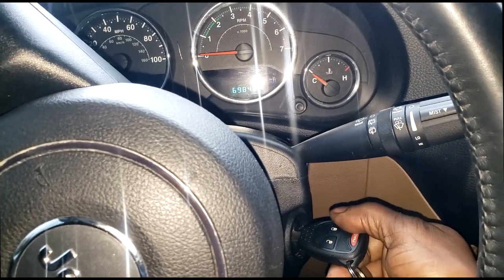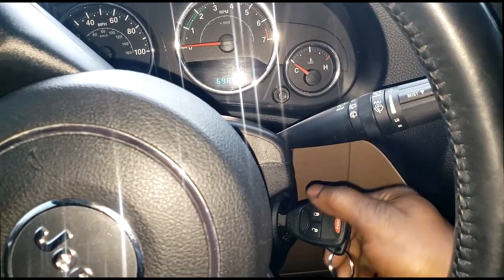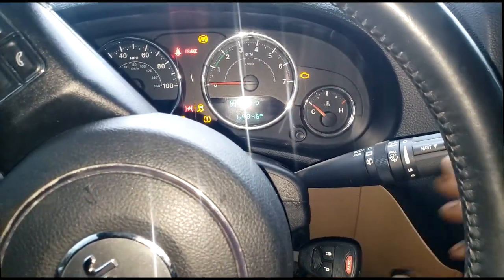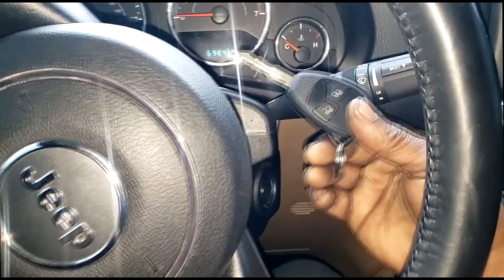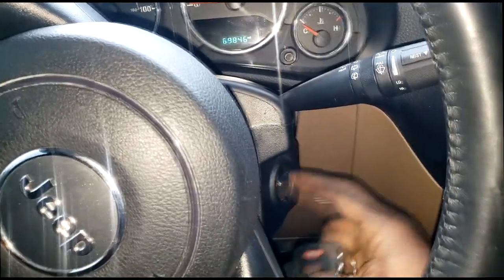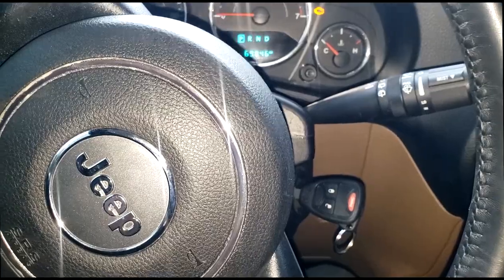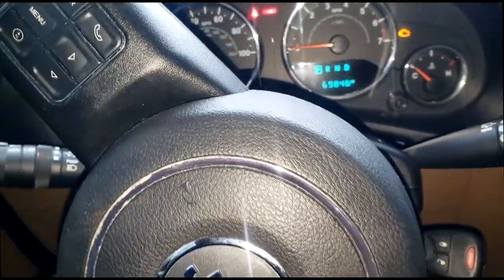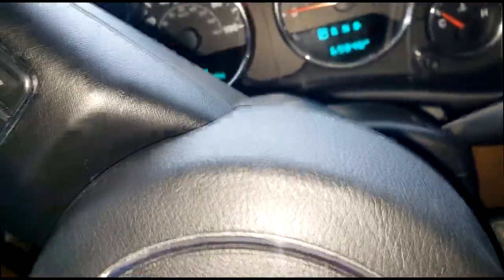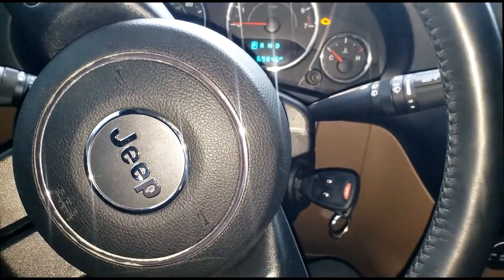There we go — you're done. No more cranking. Look at that. This vehicle is now in theft mode. You cannot crank it, you cannot do anything until you make this key match the RKE module or the SKIM module. I apologize — I cannot film and hold my scan tool at the same time, so I'll do some screenshots. Stay tuned, I'll be right back with screenshots and then end the video.